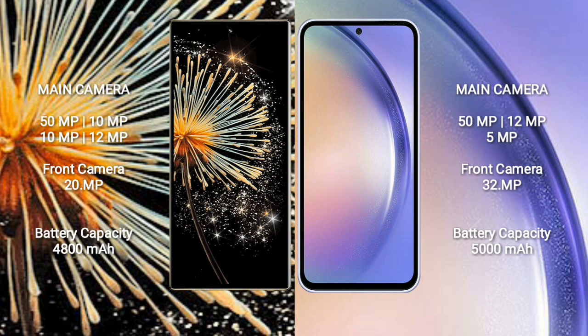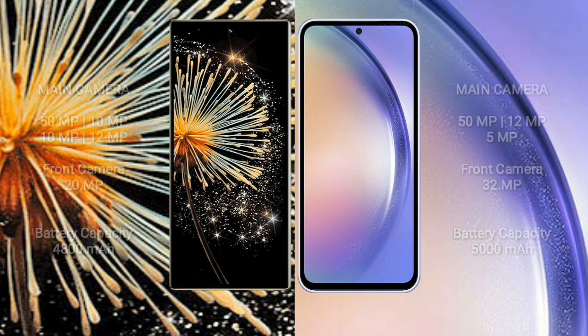The Xiaomi Mix Fold 3 has a 4800mAh battery with 67W fast charging support, while the Samsung Galaxy A54 has a 5000mAh battery with 25W fast charging support.